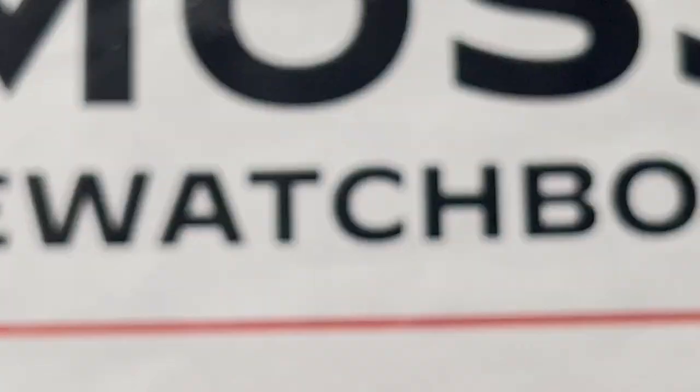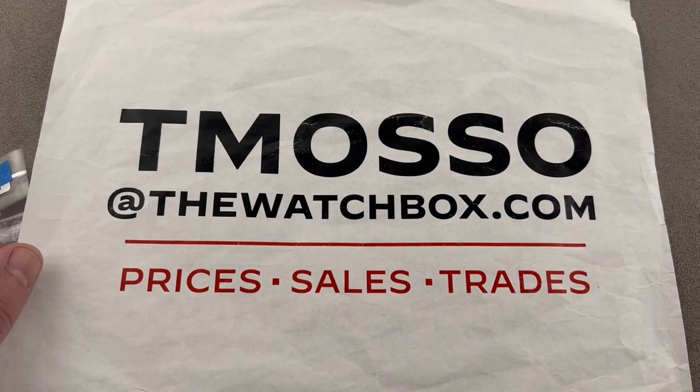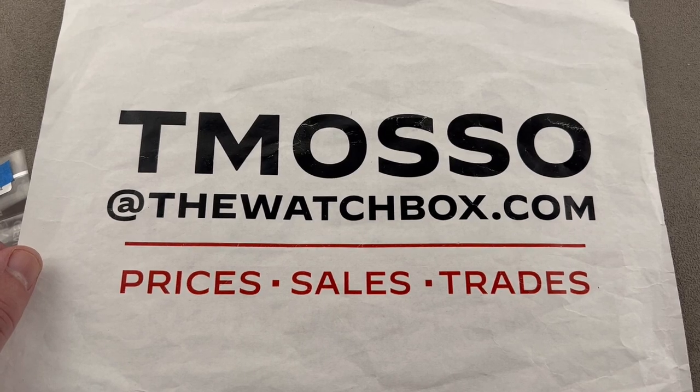For any watch in this show, reach out to tmaso at thewatchbox.com for purchase and pricing details. It's good to be back, and thanks for logging on.